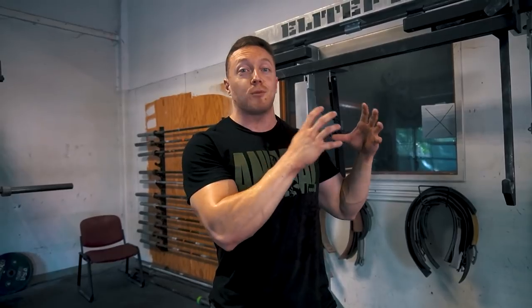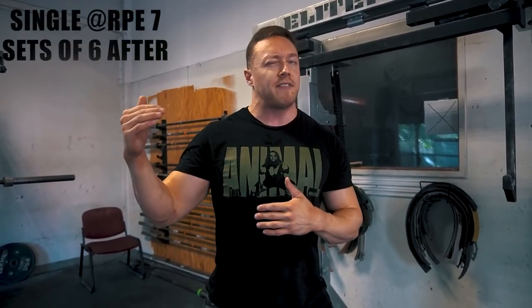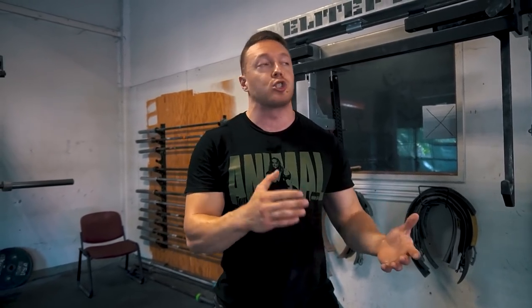We're not doing power production — we're working on strength and hypertrophy, which is very different. But the idea is kind of the same: take something really heavy, do that before your volume work, and it feels light. I have that today too. On my secondary squat day I've got sets of six after this, sometimes even sets of eight on high bar, but I'm building up to a single at RPE 7, then back down — so the volume feels like a breeze.